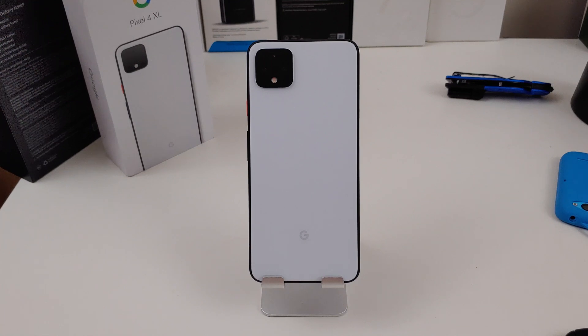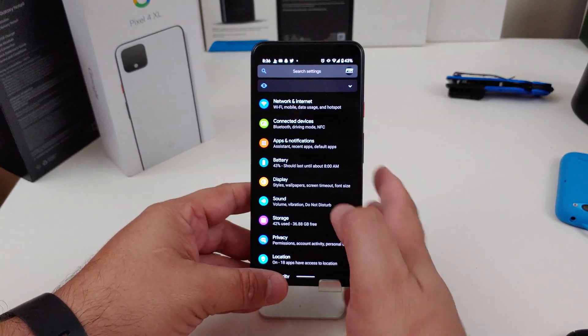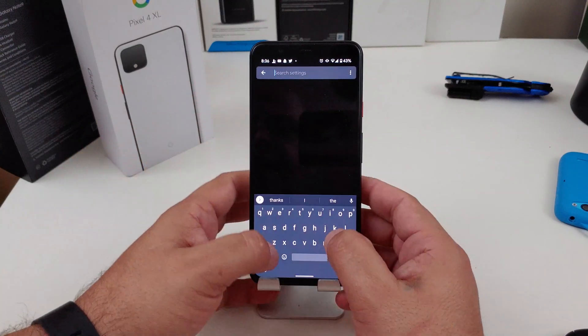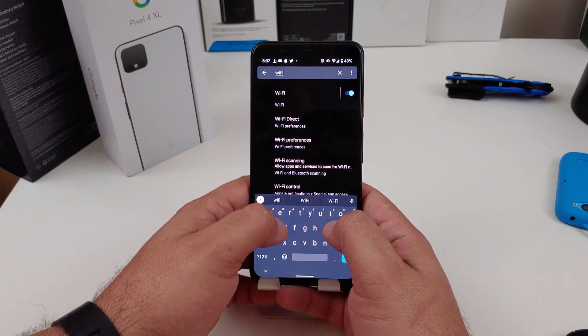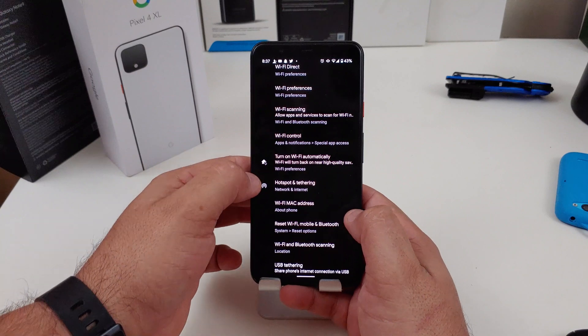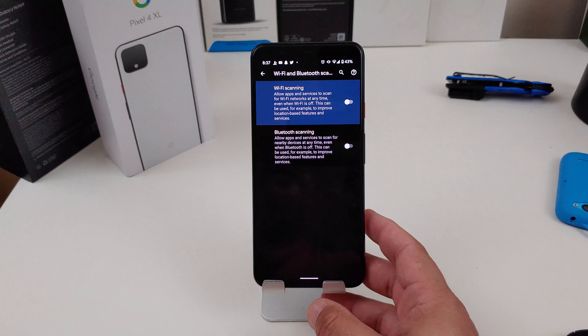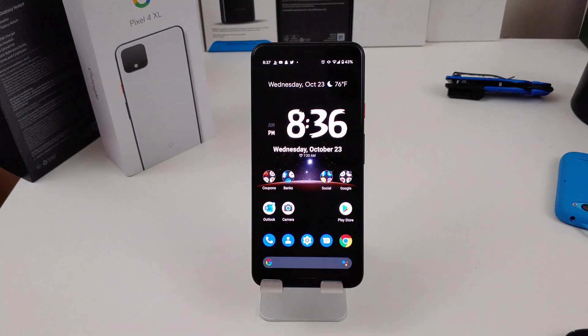The first thing I recommend doing is turning off Wi-Fi scanning and Bluetooth scanning. I never need my phone scanning for Wi-Fi all the time. To do it, just go into your settings and search Wi-Fi. If you scroll down, you can see Wi-Fi scanning and Bluetooth scanning. I already have it turned off — just make sure you turn those off. Easy and simple to do.